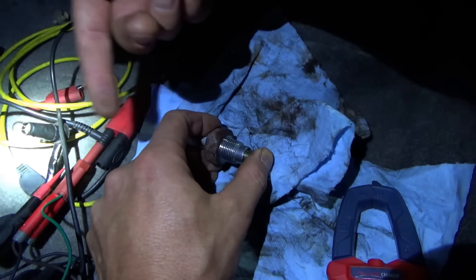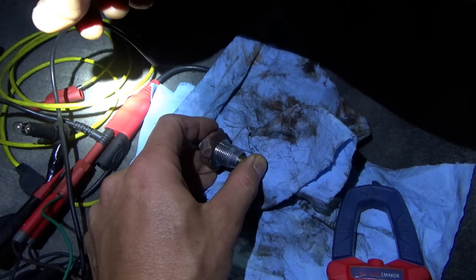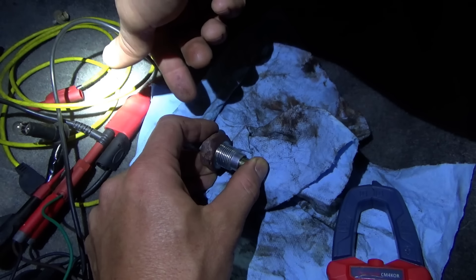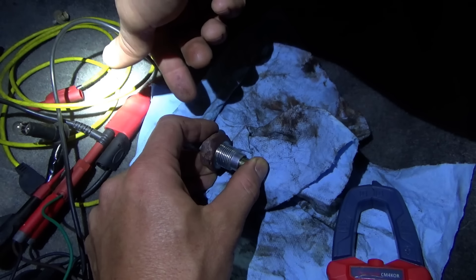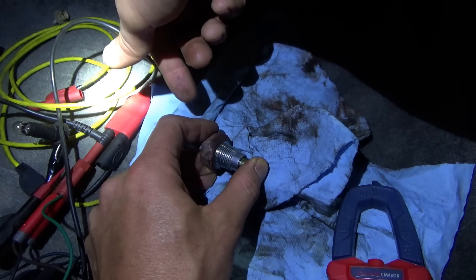I don't think you can take it apart, so we have to get a new switch. Unless we can put a toggle switch in here - when you put it into four-wheel drive this has to be grounded. So we need a new one of these - see if we can find one.